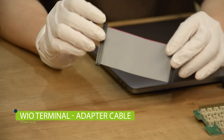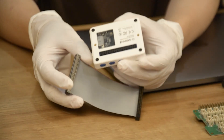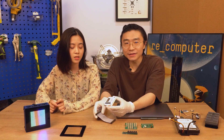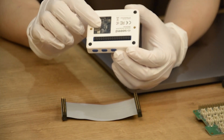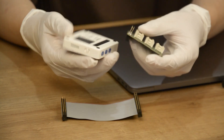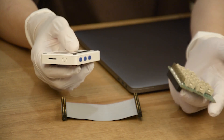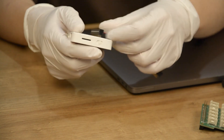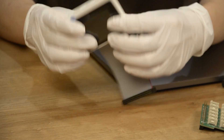This is an adapter cable for the Wio Terminal. What's this for? To allow the Wio Terminal to use a Pi Hat. Isn't the 40-pin header compatible with Pi? Yes it is, but when we were designing the Wio Terminal, we wanted to make it a peripheral device for Raspberry Pi. So when you connect the 40-pin header directly with a Pi Hat, you have to revert the TX and RX pins to control the Pi Hat — it's troublesome. So we made an adapter cable.